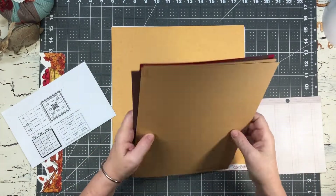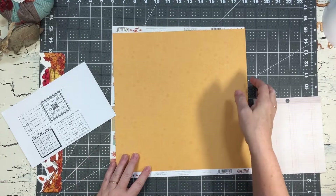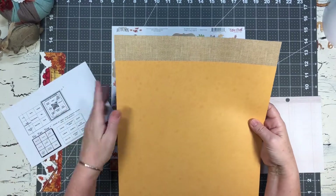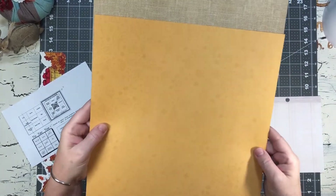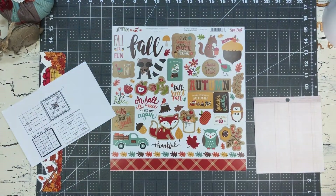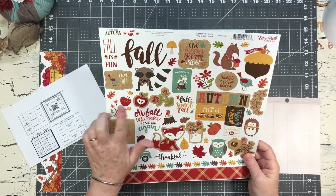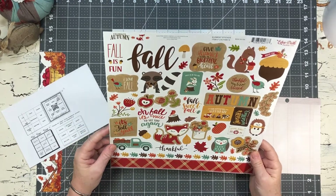So those are the 8.5 by 11s I'm going to use. This is the paper I'm going to be building my layout with - this burlap paper, and then there's a tone-on-tone yellow that's just adorable. Here's the sticker sheet which has some leaves and an apple, so I'm going to pull that in, and then of course we have some more burlap.